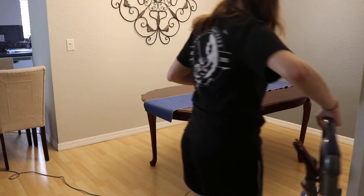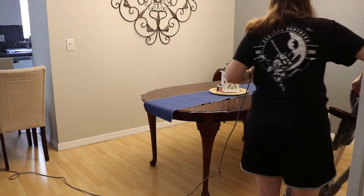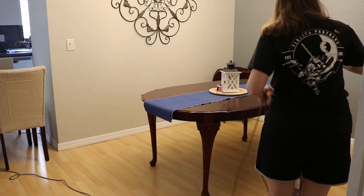Next, I make my way into the dining room. I remove all the chairs so that I can have easy access underneath the table.